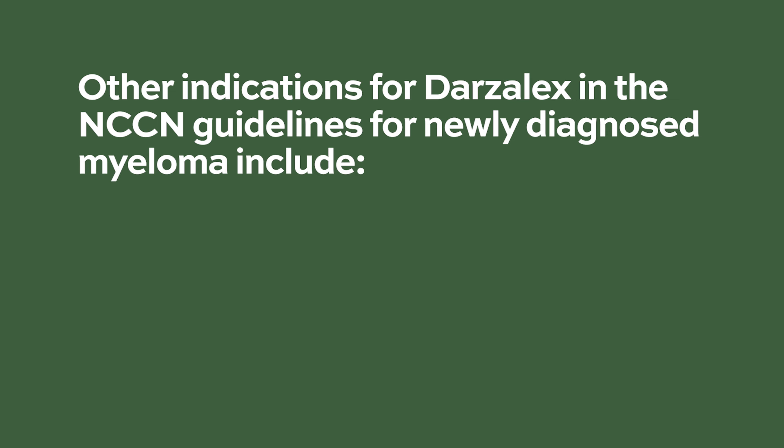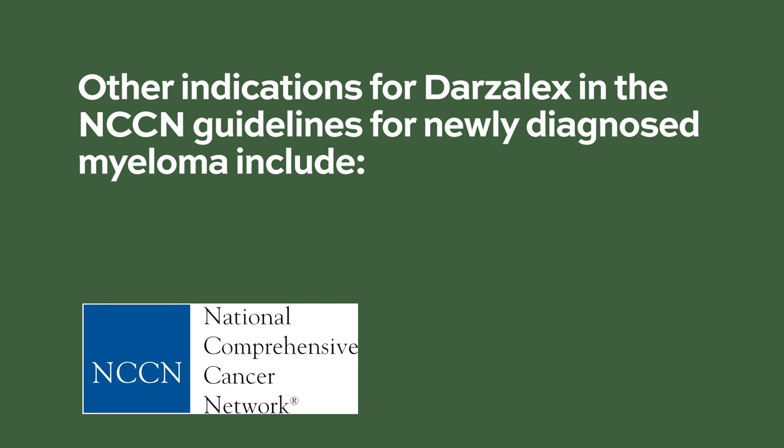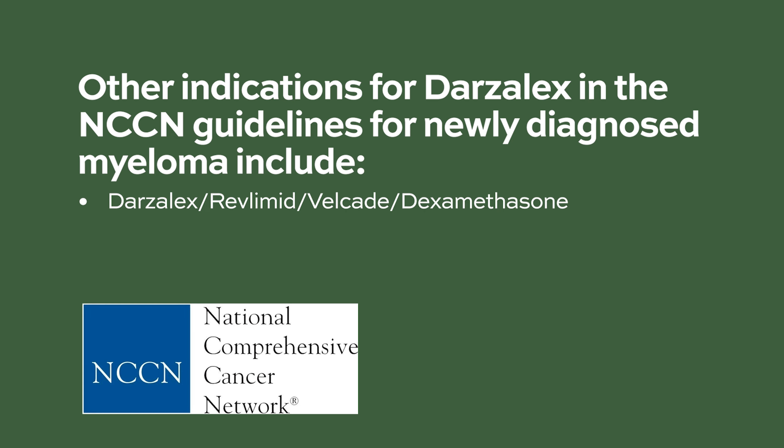Other indications for Darzalex in the NCCN guidelines for newly diagnosed myeloma include Darzalex with Revlimid, Velcade, and dexamethasone, and Darzalex with Cytoxan, Velcade, and dexamethasone. Darzalex is also approved in the United States to treat people whose myeloma has relapsed or come back, and we typically use it in combination with Revlimid or with Velcade, and sometimes with a drug called Pomalyst as well.